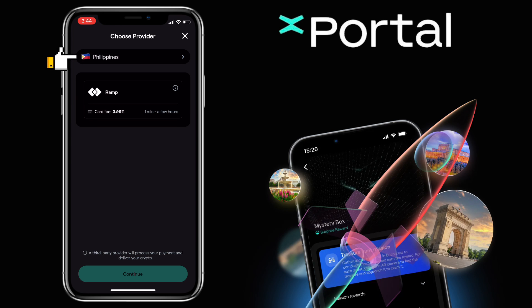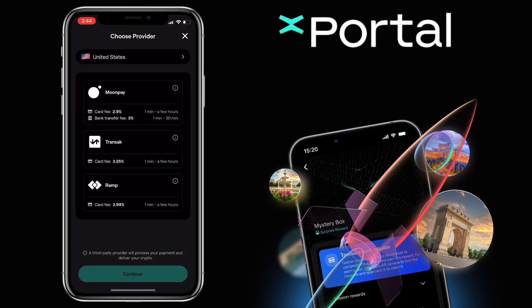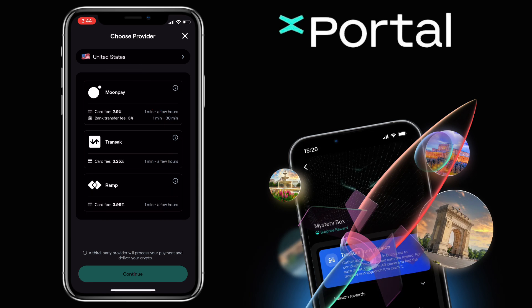Select your country. Let's use United States. For the USA, you can use MoonPay, Transact, and Ramp as third-party service providers.